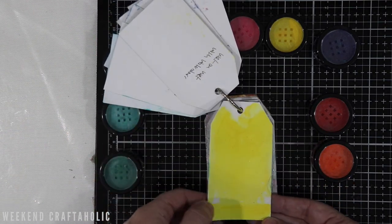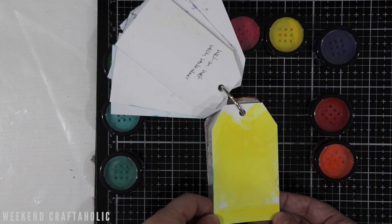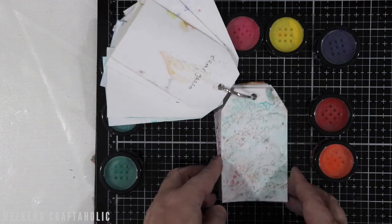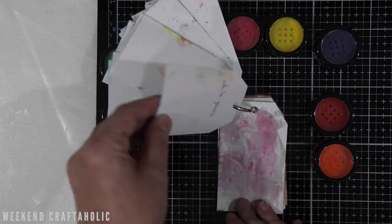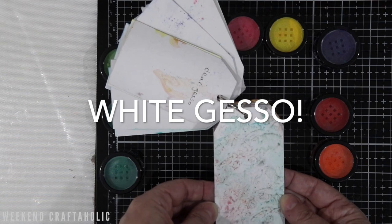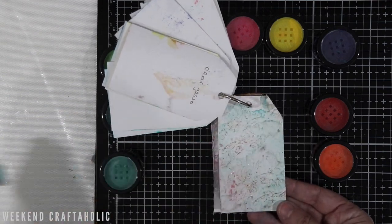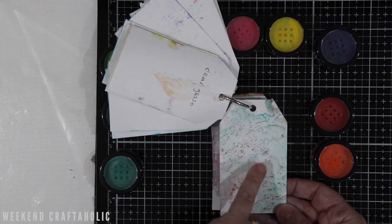The yellow one here was with clear gesso and again that looks absolutely stunning. This one was with the white gelatos — you can see that's a really good effect. I actually just used my paper towel and dabbed it off because I just wanted to get an idea of what that smeared effect would look like.